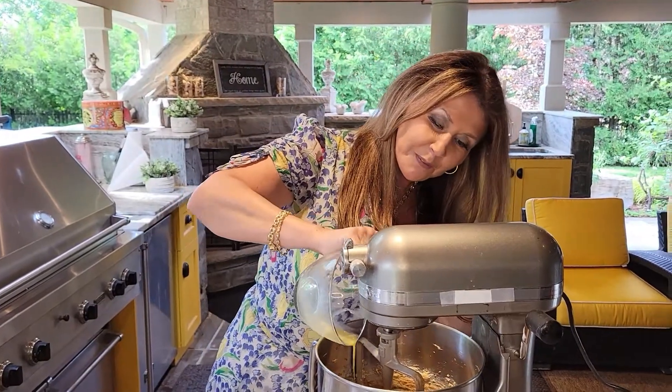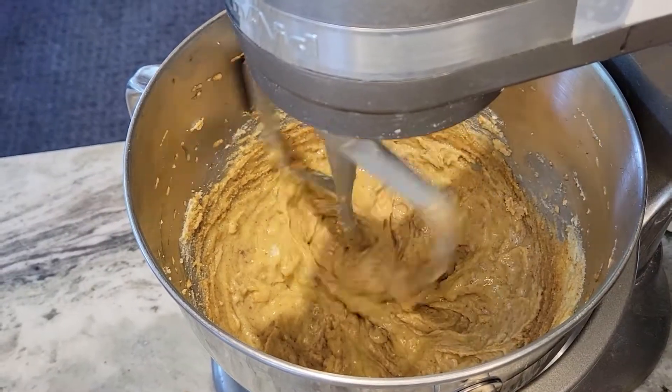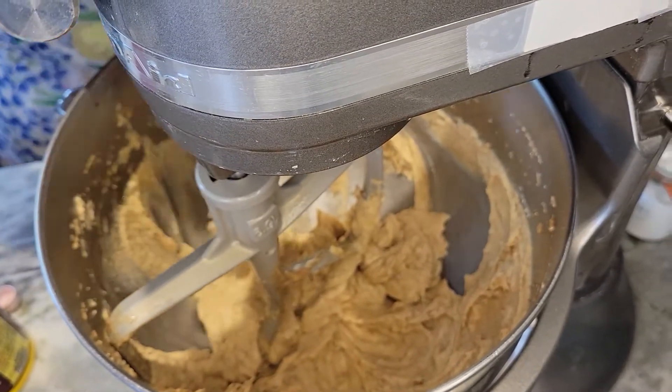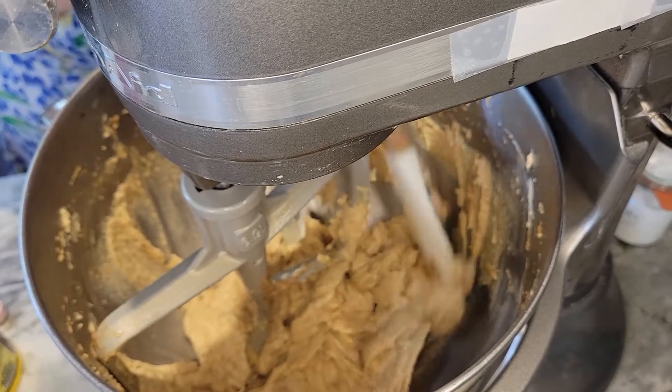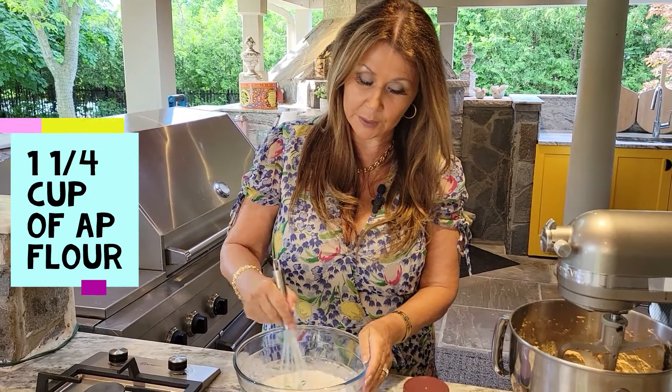Now that this is mixed beautifully, I'm going to just scramble one egg and then add it. Now that everything has combined, I'm just going to do a scrape down to make sure that everything gets mixed thoroughly. Now we're going to start preparing the dry ingredients.